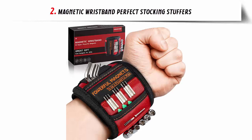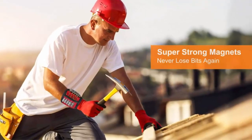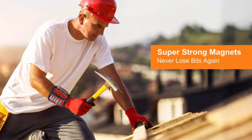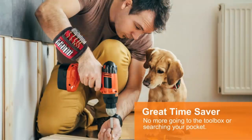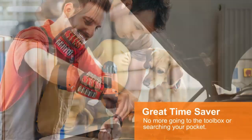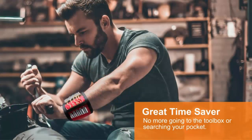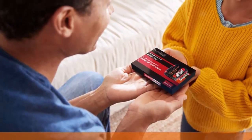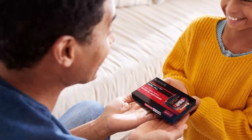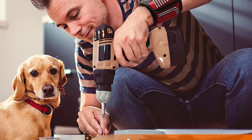Our list at number 2: Magnetic Wristband — Perfect Stocking Stuffers. Are you looking for the perfect gift for the handyman in your life? Look no further than HIGAEVR's Magnetic Wristband. This wristband is the perfect accessory for any DIY project, as it is embedded with 15 super-strong magnets to securely hold onto screws, nails, and other small objects. Made with 100% 1,680D ballistic polyester, this wristband is both comfortable and lightweight.